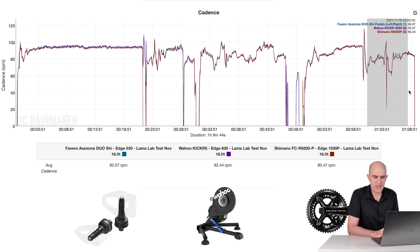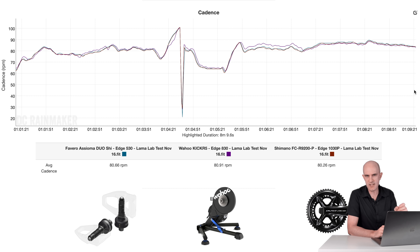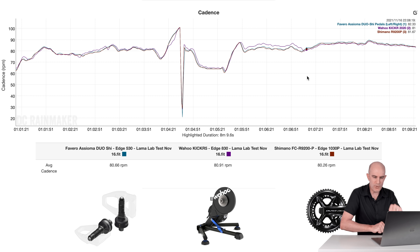Looking at cadence at the other end of the data — cadence estimation from trainers is usually pretty good, though there are some edge cases. Through the really low-cadence section, with the smoother pedal stroke, the KICKR 5 is having a little bit of trouble staying within 4 RPM. Close but no cigar. If you need accurate cadence, use a power meter or a cadence sensor on the crank. For me, though, that's all looking pretty good for cadence.